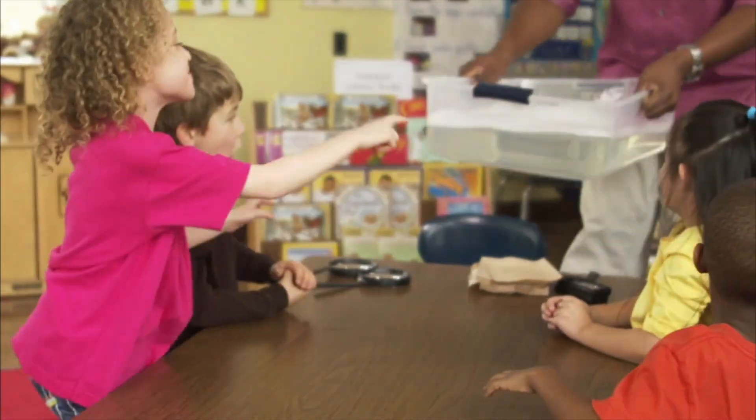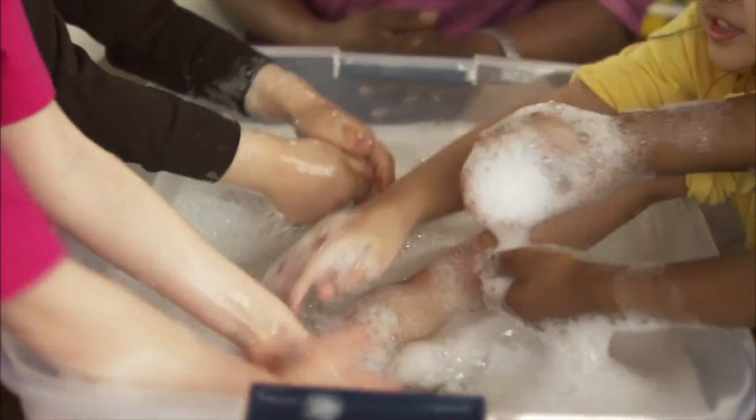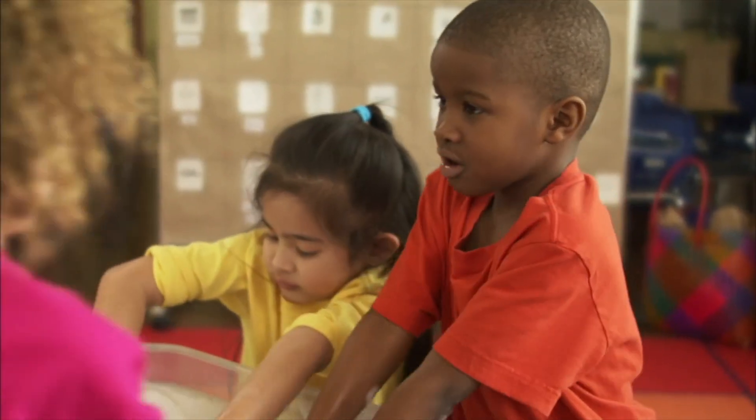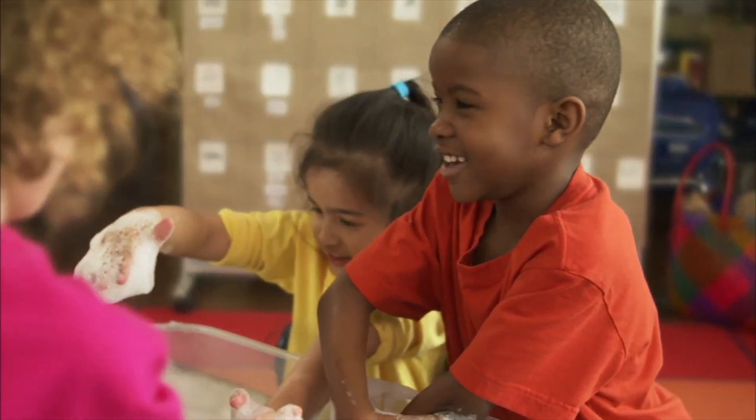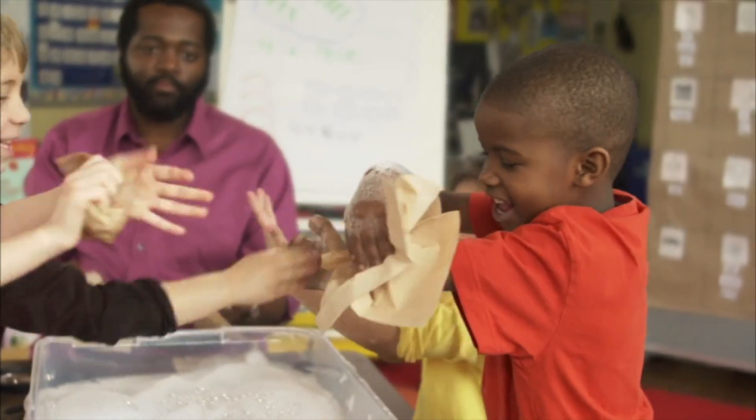Now wash your hands with warm water and soap. To make sure you wash long enough, don't stop scrubbing until you've sung the entire alphabet — A, B, C, D, E, F, G, H, I, J, K, L, M, N, O, P, Q, R, S, T, U, V, W, X, Y, and Z. Now wipe off all the soap and let's look at your hands.